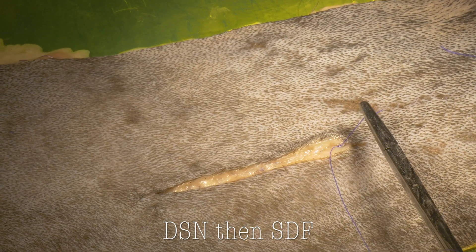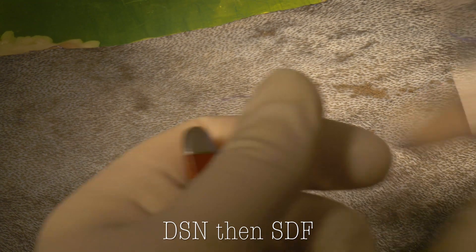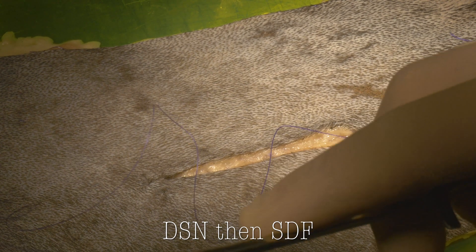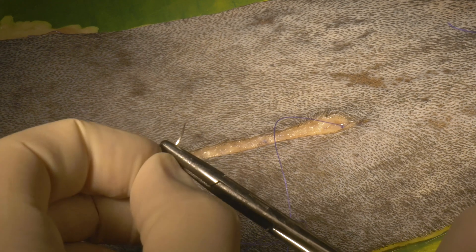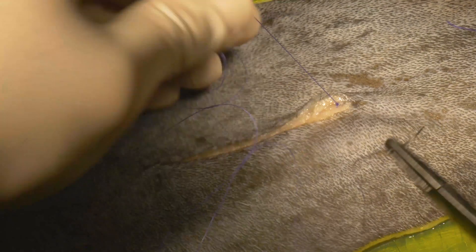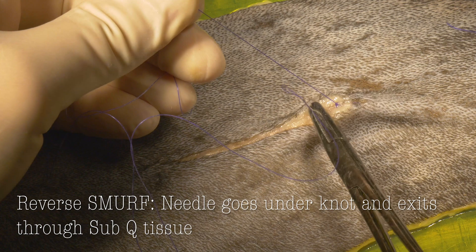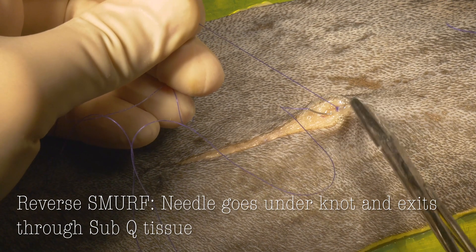We'll then cut the tag short. And now we're going to do what I call a reverse smurf. We're going to engage our needle in the needle holders backwards, pointing towards the beginning of the incision. Then I'm going to pull up on the suture and pass the needle under the knot, coming up just behind the knot through the subcutaneous tissue at the end — or beginning — of the incision.